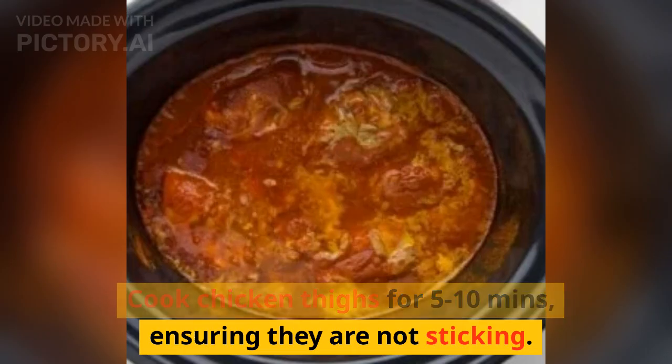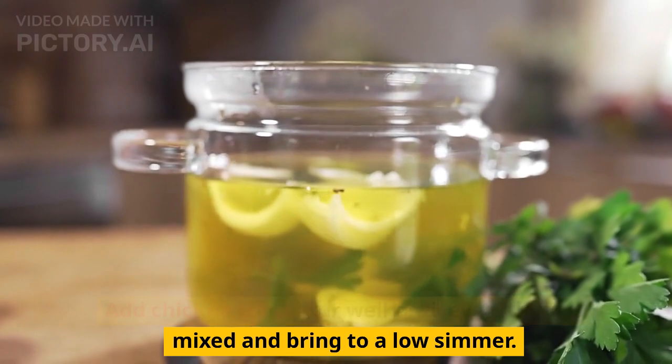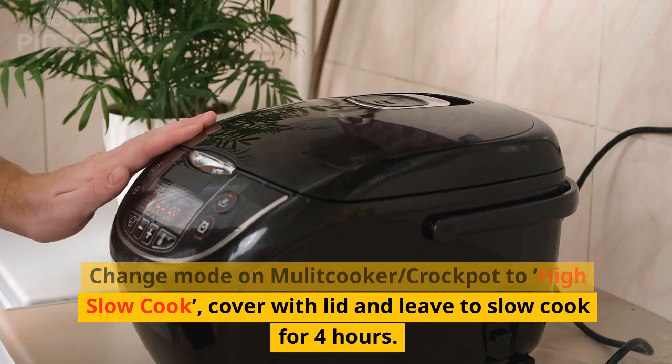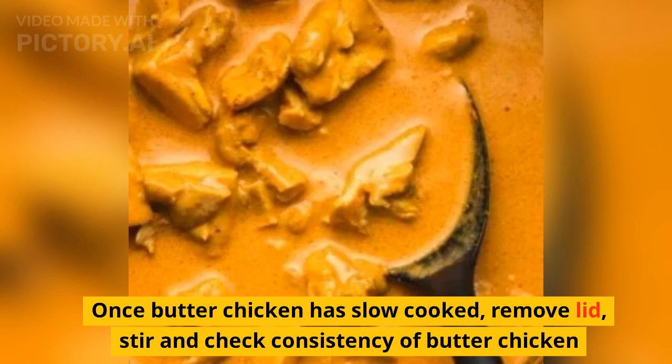Cook the chicken thighs for 5–10 minutes, ensuring they are not sticking. Add the chicken stock, stir well until everything is mixed and bring to a low simmer. Change the mode on the multi-cooker or crock pot to high slow cook, cover with the lid, and leave to slow cook for 4 hours.